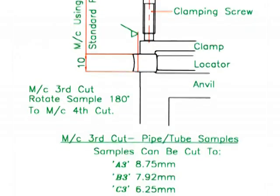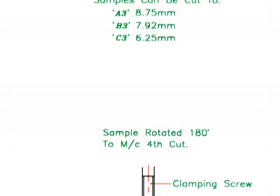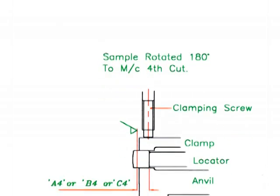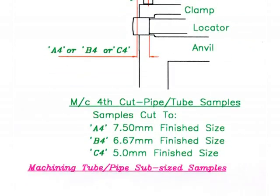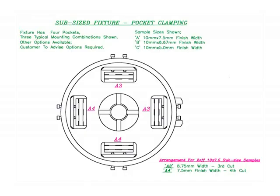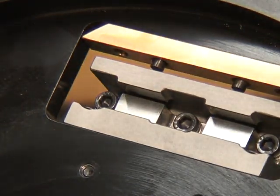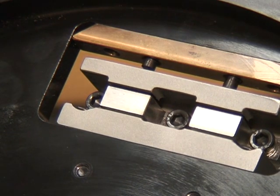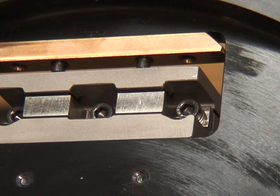Tube and pipe subsize specimens can be accommodated, and different subsize specimens can be machined. The customer advises which subsizes and combination of fixture options they require. A typical subsize fixture arrangement is to have two pockets set to machine size 8.75mm third cuts and two pockets set to 7.50mm fourth cuts, producing 10x7.50mm subsize components. Alternatively, one pocket can be set to third and fourth cut to produce a 7.5mm subsize specimen, and one pocket set to produce a 5mm subsize specimen.